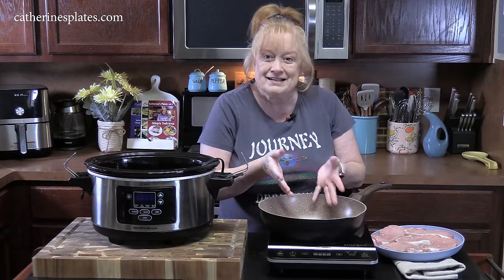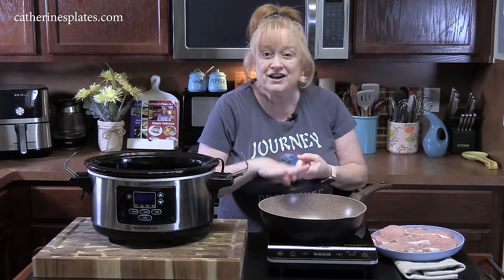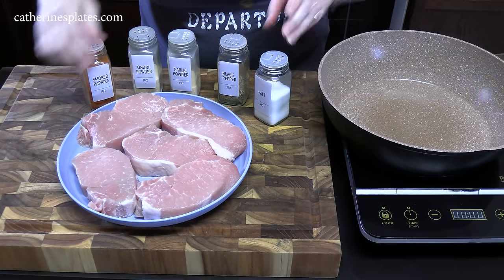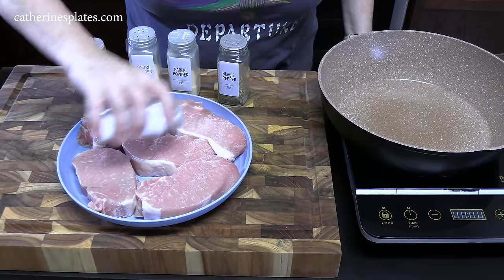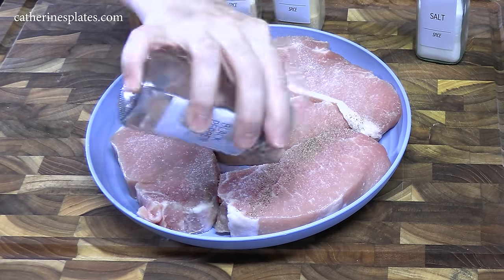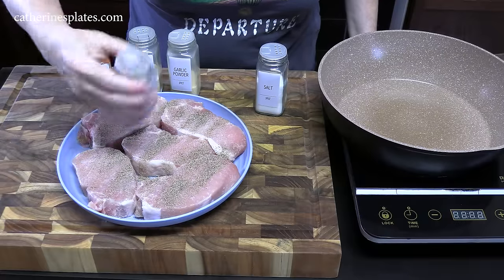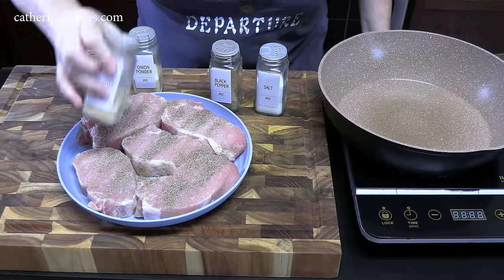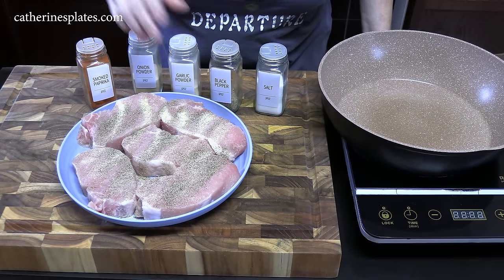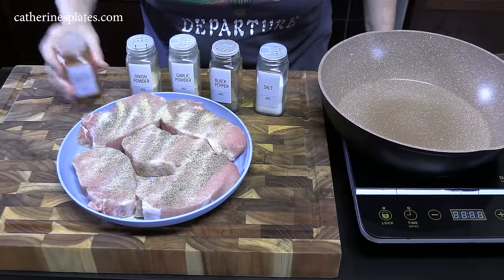As always, anytime I put any kind of meat in the crock pot, I'm going to sear it up first to give it a nice color and nice flavor. First thing we're going to do is season our pork chops. I'm going to go across the top of them with salt, black pepper, garlic powder, onion powder, and paprika.